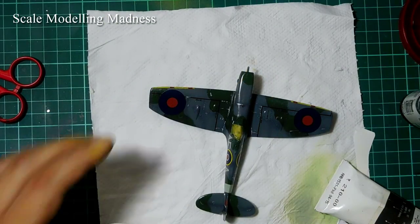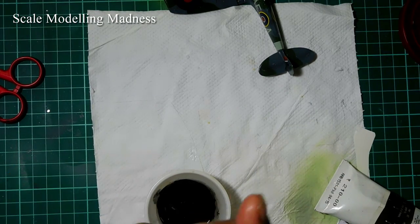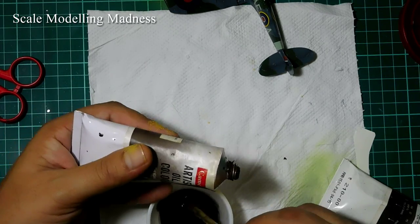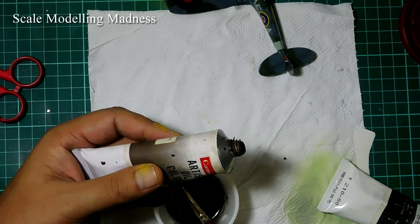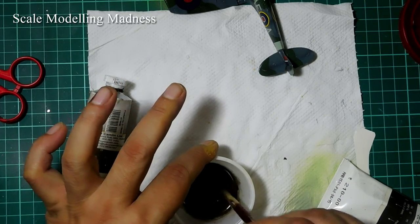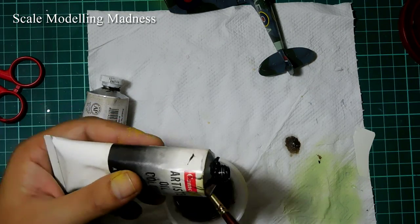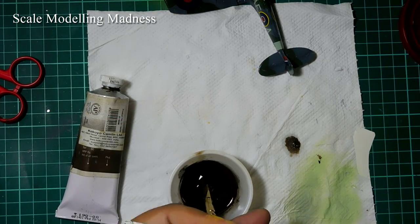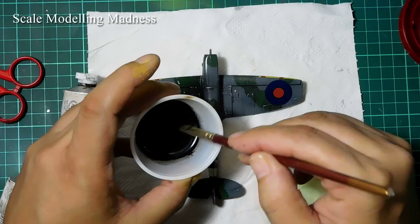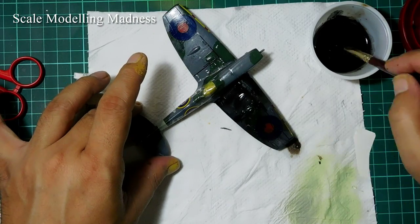It's now time to give this kit an oil wash. I start with some white spirit. The container is already black because I used the same one for making oil washes. I next add some black and brown oil paints. Please remember to seal all your previous work with varnish before applying a wash of any kind.